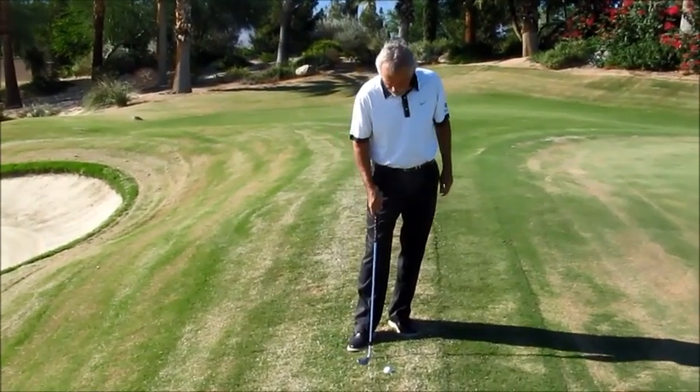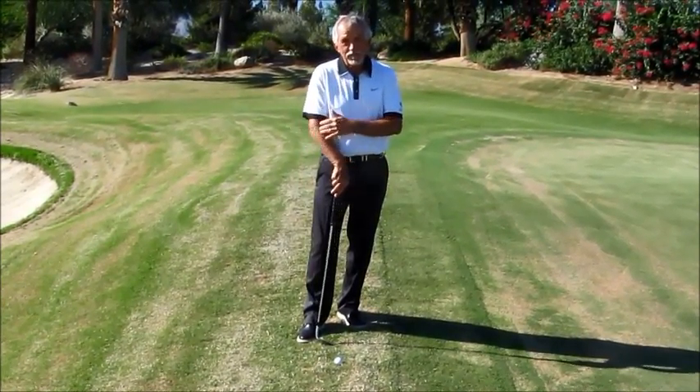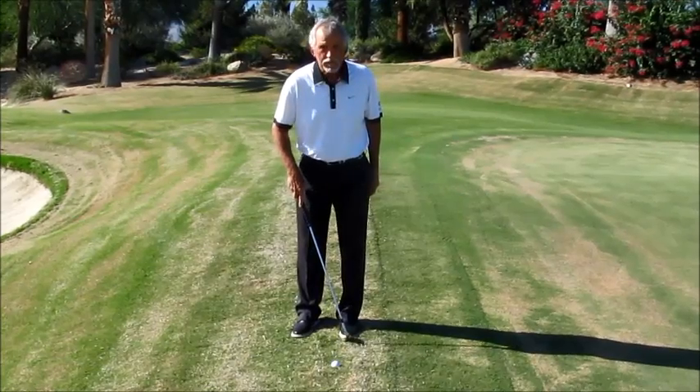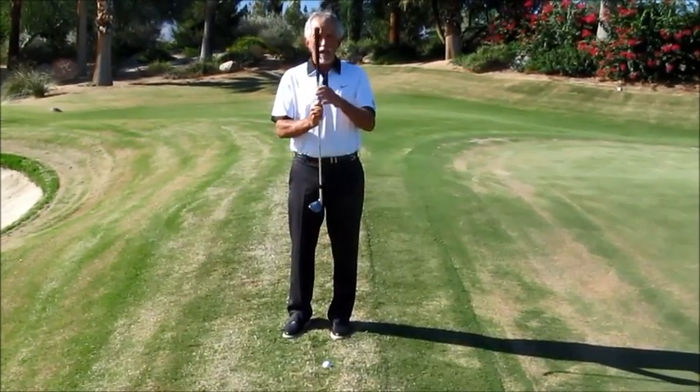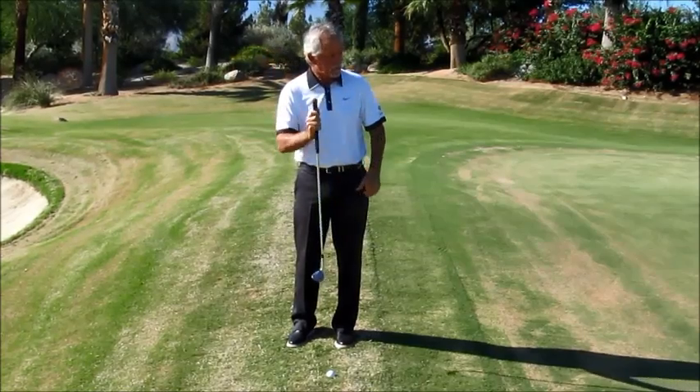If you try to chip it, you're going to get a lot of grass between the club face and the ball. I've developed a kind of a fun technique that's a lot easier. Very simple. Play the ball off your left foot. Take out your lob wedge. You'll want the handle back, the leading edge forwards.